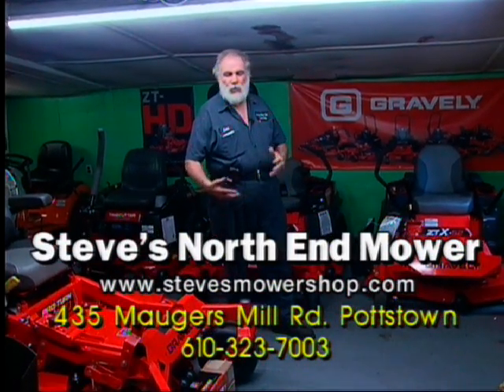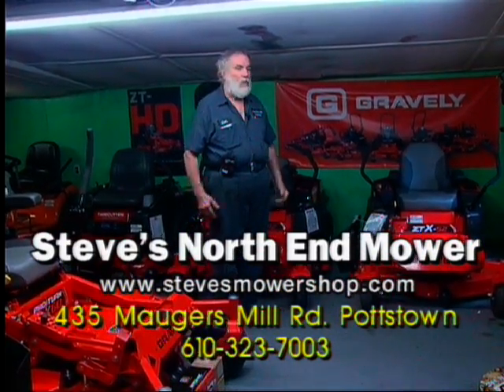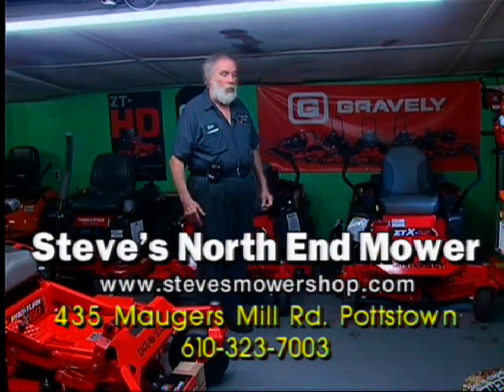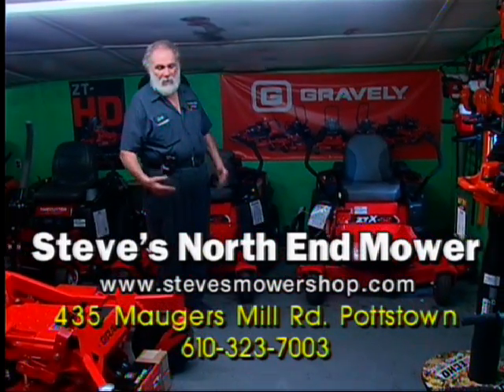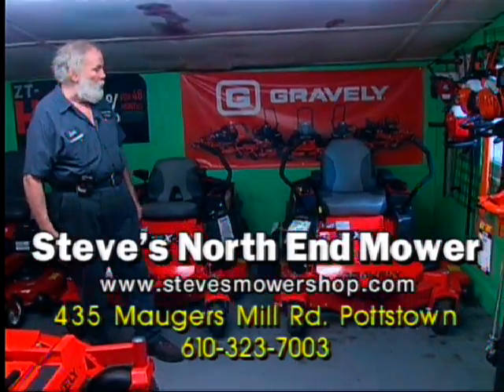We're going to show you some of the overview of the mowers that we bring in at Steve's North End Mower Shop. We're not going to be able to get them out in the yard because it's been a very busy springtime, but I felt it was important to go over some of the mowers that we did bring in and what's new in the industry at Steve's Mower Shop. We're going to go over a couple of the models that we've been very successful with.